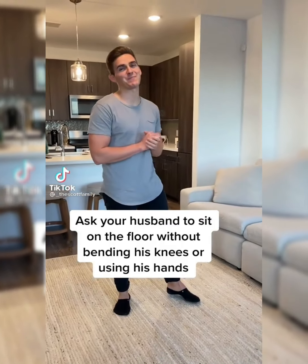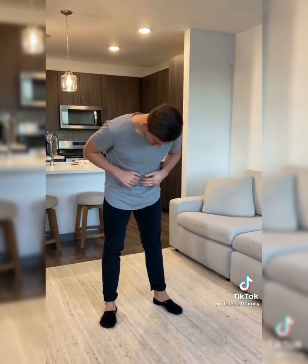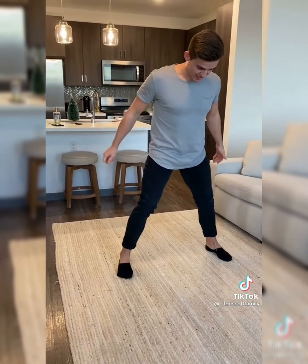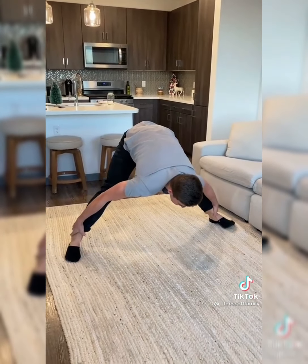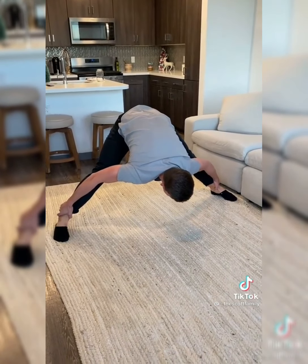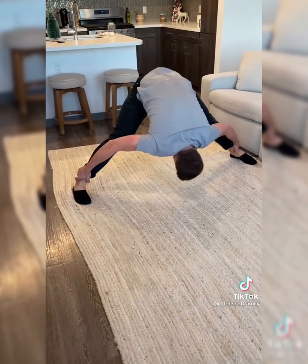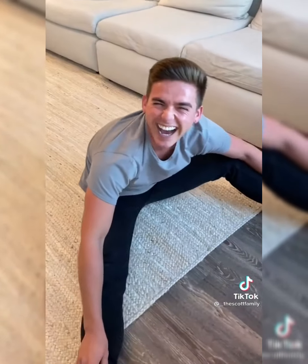Okay babe, you have to sit on the floor without bending your knees or using your hands. Oh my god, I have this all day — I can touch my ankles. See the bad boy, this is straight. Oh my god, I didn't see you do the split! Oh my god, step one: get nice and wide, step two: drop the head, step three... oh my god, nailed it!